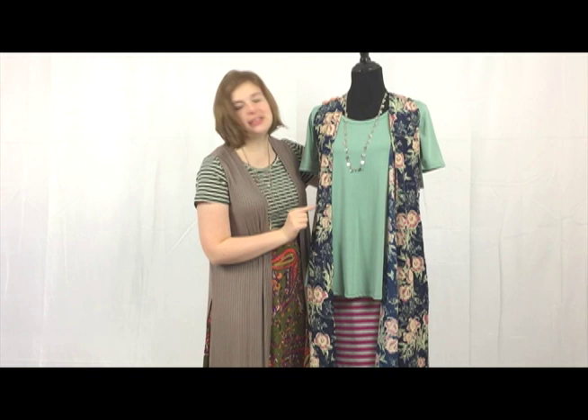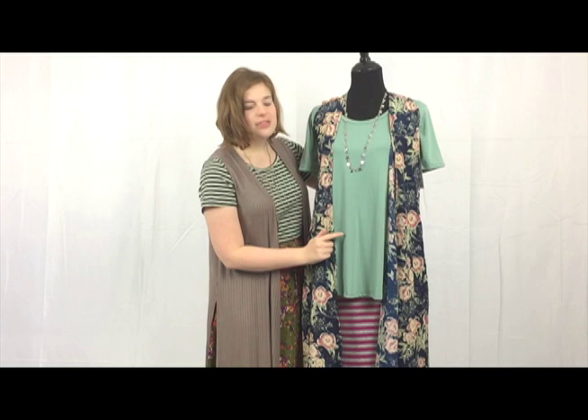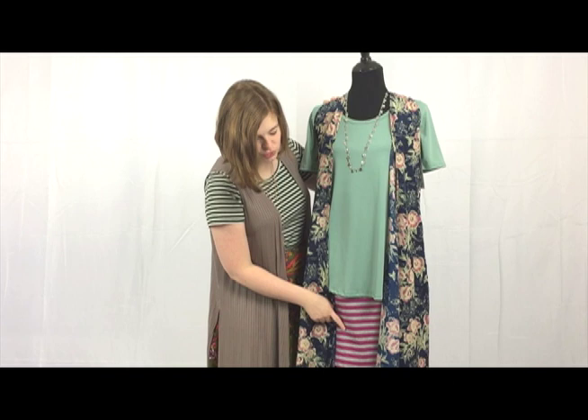I picked one piece to start with — I loved this floral Joy, so I went for pieces that match the colors. The soft green of this perfect tee really pulls in with the green tones in the Joy, and the pink stripe of the Cassie skirt pulls in with the pink accents in the floral as well. So all three pieces — the stripes, the floral, and the neutral — work really well when paired with this beautiful Joy vest.